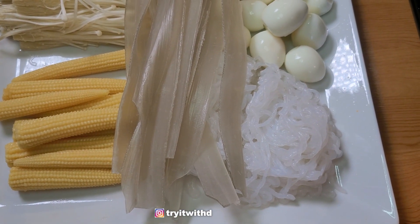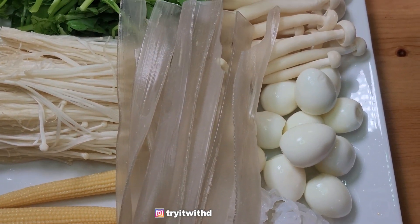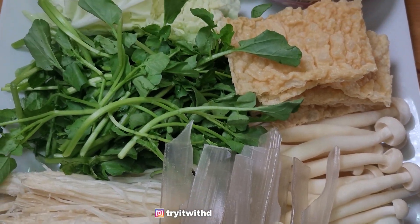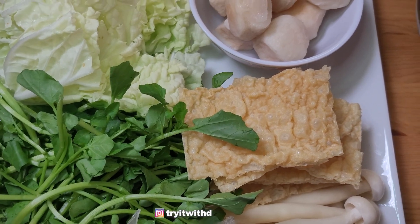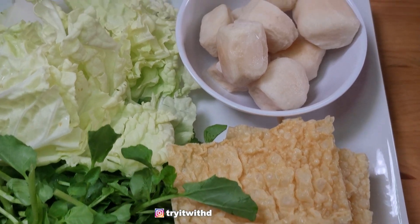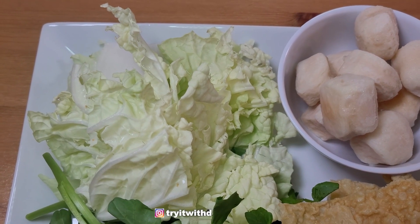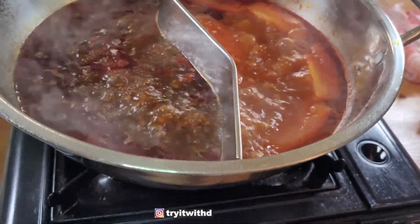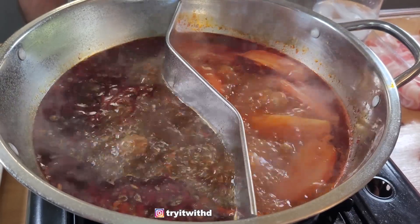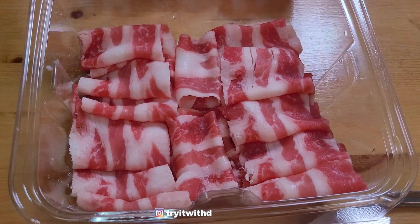Okay, so here's what we have. We have corn, potato starch noodles, yam noodles, quail eggs, enoki mushrooms, snow white mushrooms, watercress, fried bean curd sheets, fish balls with fish roe, and cabbage. Here is the broth — we have spicy on the left, tomato on the right. We also have fatty beef and pork belly.